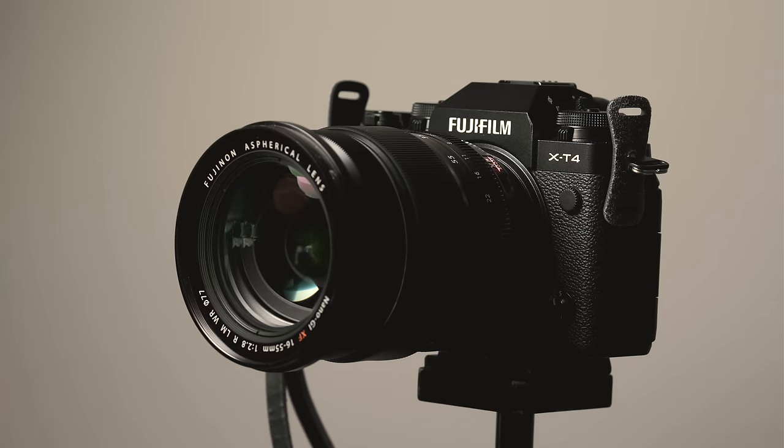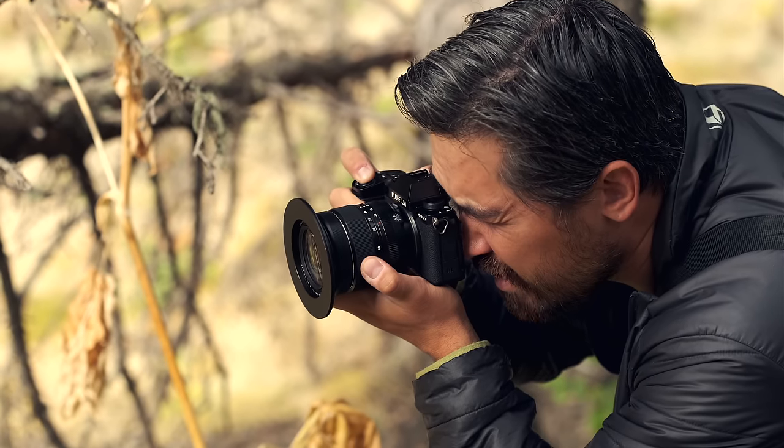The XT cameras are really trying to mimic a sort of classic manual focus vintage camera, while this is really trying to mimic a more modern digital SLR design. But I love that Fuji is not pigeonholing you in any way with the XS10 — whether you're a beginner or an advanced photographer, you can set this up to work exactly the way you want it to.